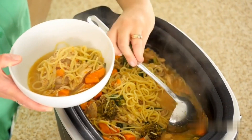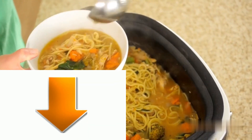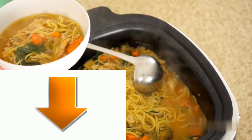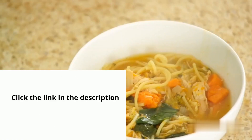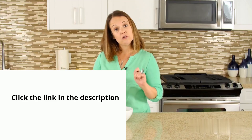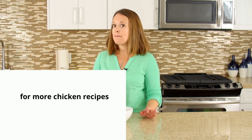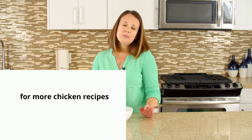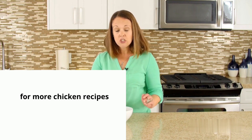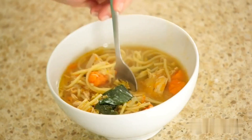This would serve probably six to seven people, maybe eight if you've got small kids in the house. If you are cooking for yourself, not a problem — freeze it. Since we used homemade broth versus store-bought broth, you're going to find that your tongue is missing that bit of salt you'd normally associate with chicken noodle soup, so give it a taste first and then season with a tiny bit of salt and pepper if needed.